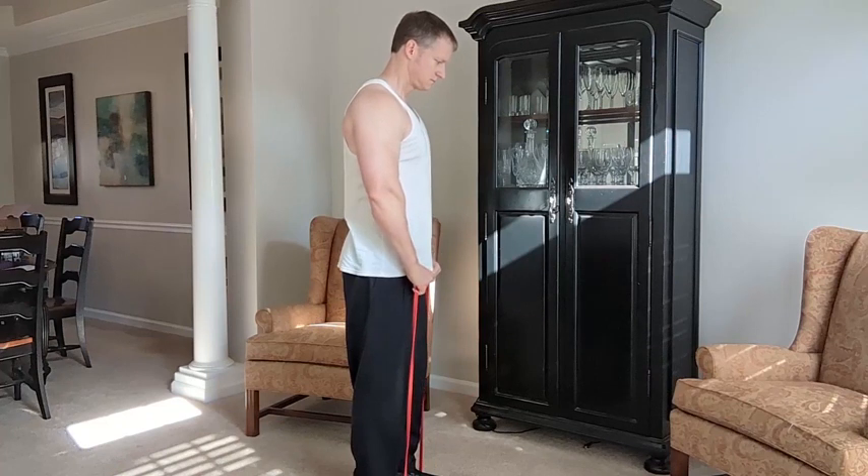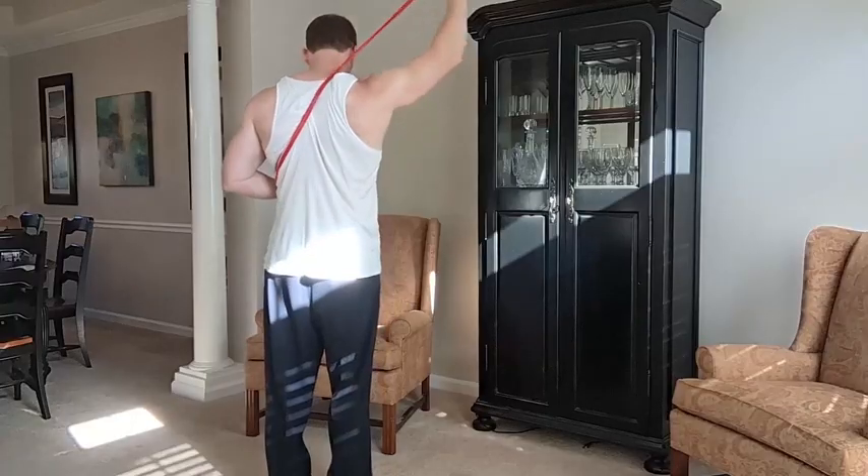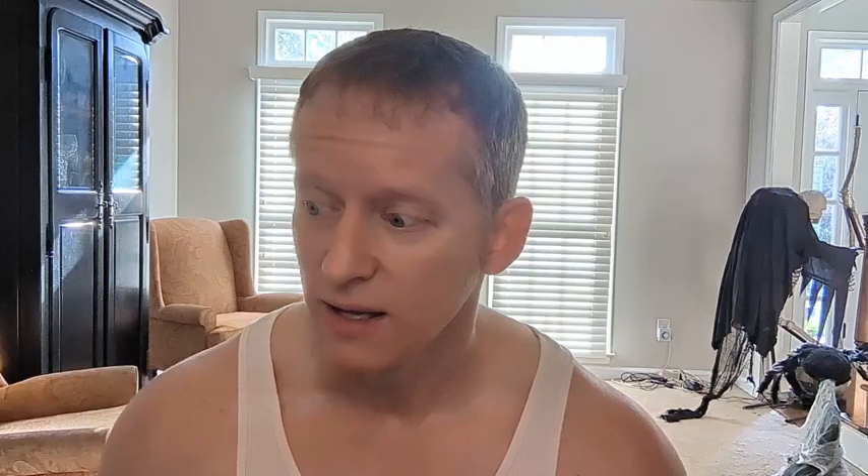Even this green one — this thing is legit. If you are doing curls, squats, leg kickbacks — any kind of exercise where you want to use your own body and add some resistance — this might just be for you. It really doesn't matter how tall or short you are because you can modify your workout regimen using the bands and how you hold or position them to get the best workout possible.